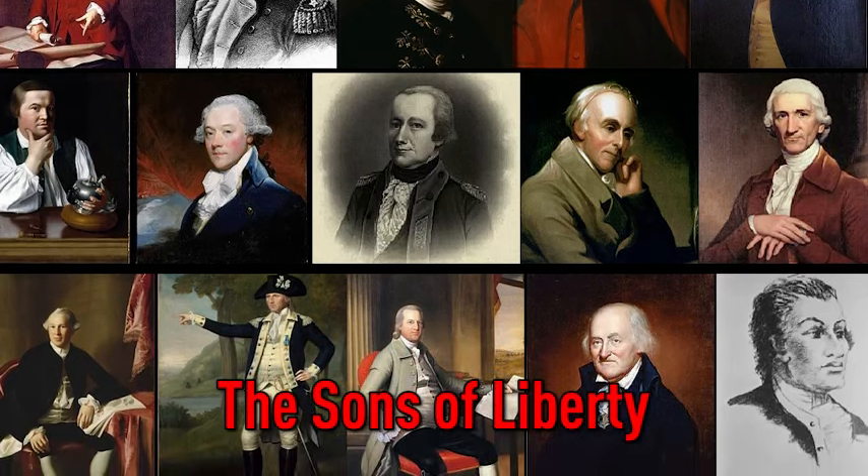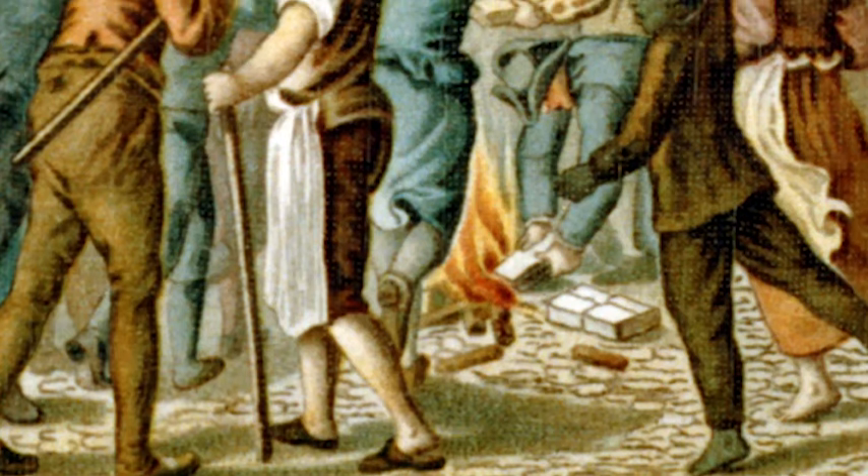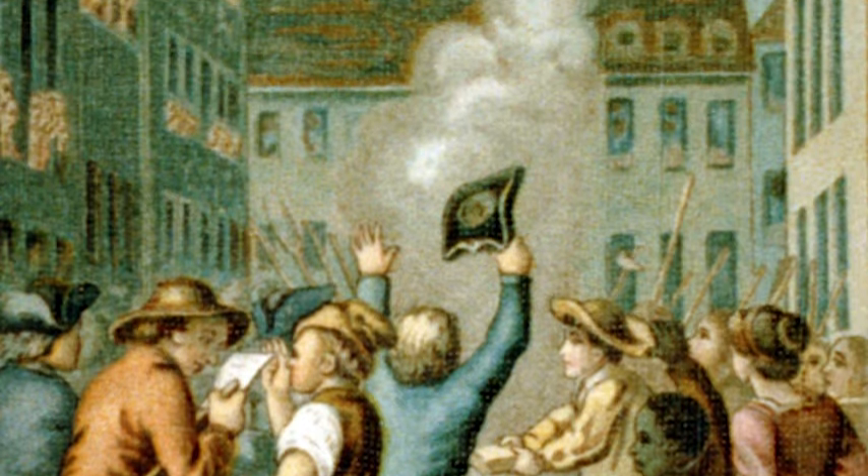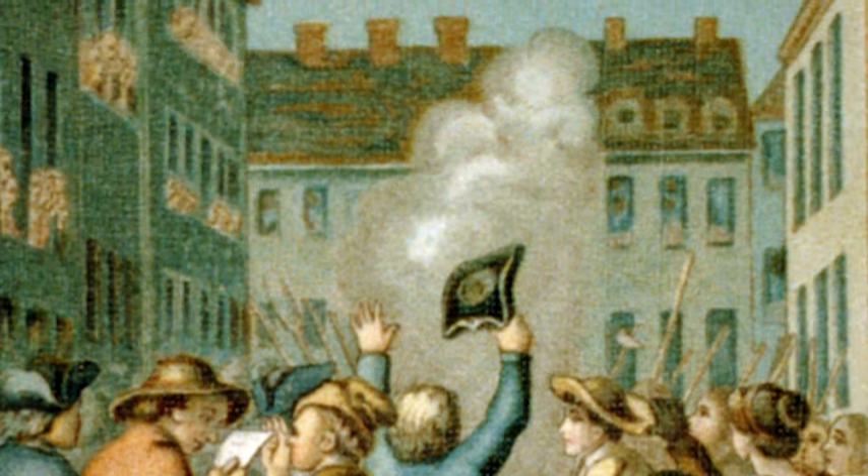Colonial legislatures officially objected to the Stamp Act, too. Colonial citizens boycotted British businesses, and the number of protest groups began to grow. Eventually, it became too difficult for Britain to enforce the Stamp Act, so Parliament revoked the Act in March of 1766.